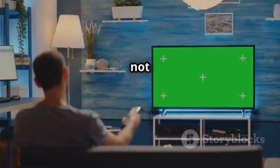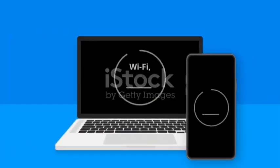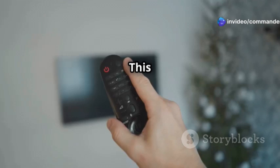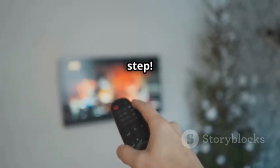And finally, this one might not be flashy, but it's super important. If your TV doesn't auto-update over Wi-Fi, you can manually update its software using — you guessed it — a USB drive. This keeps your TV running smoothly with the latest features and bug fixes. Don't skip this step.